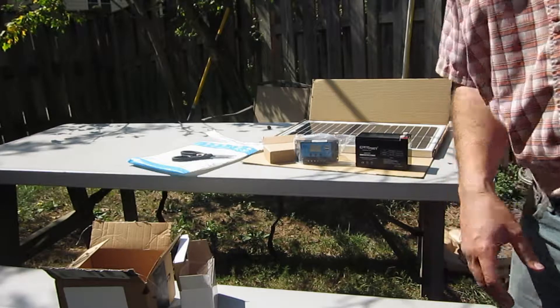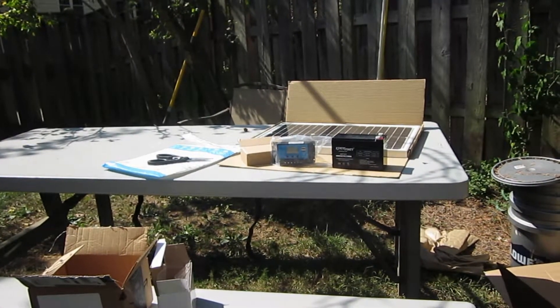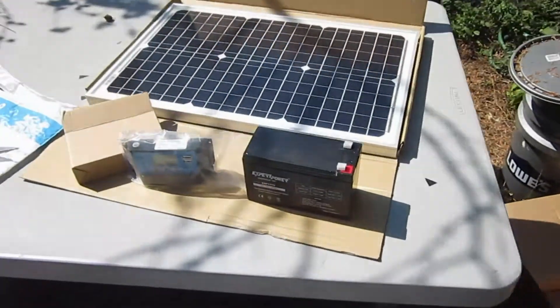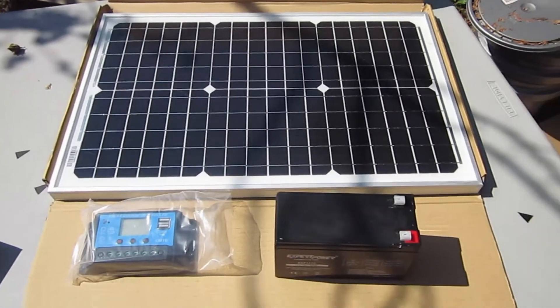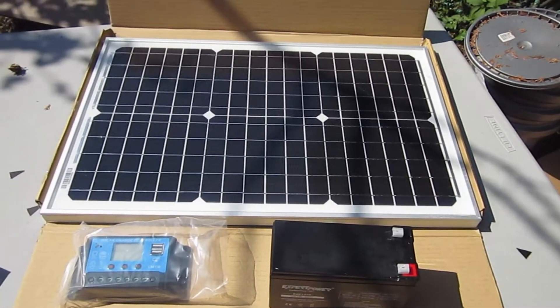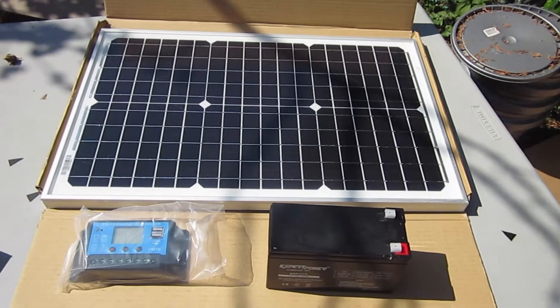Maybe we'll try hooking it up and seeing how much power we can get out of this. Here's our charger, our battery, and our solar panel. Let's see how much voltage this solar panel is putting out — let's test it with the voltmeter.